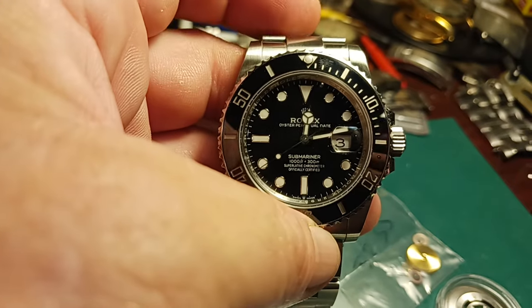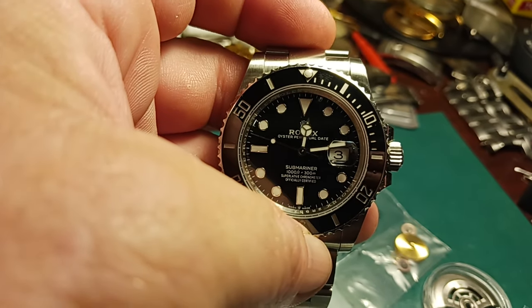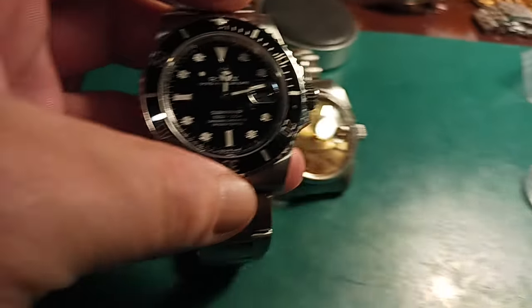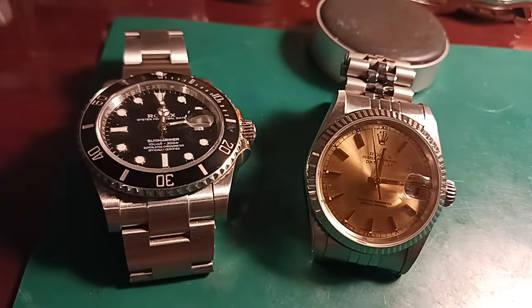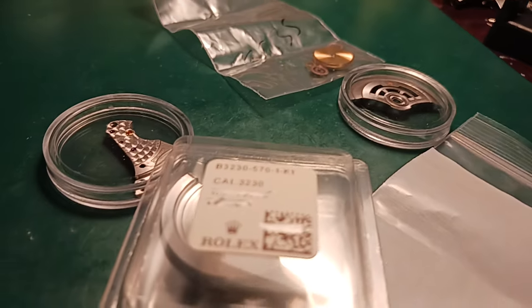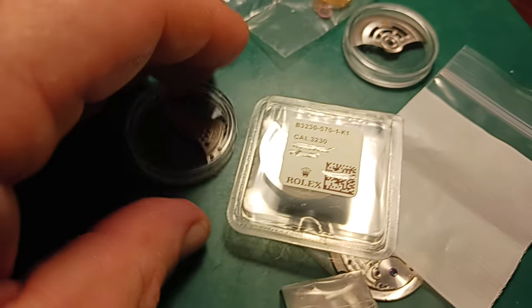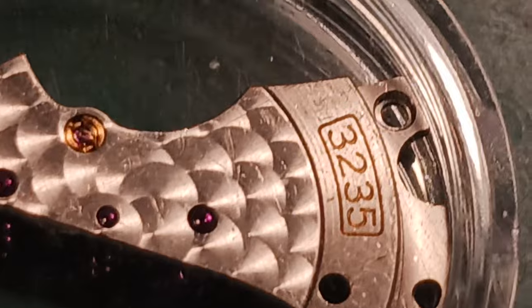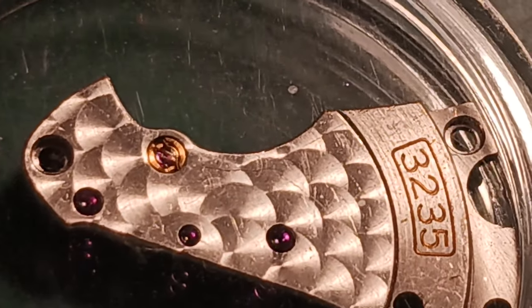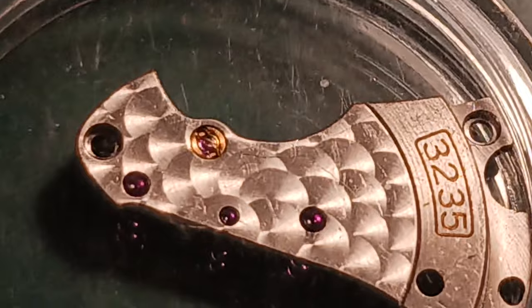I know that these are almost 100% like the actual Rolex movement, and being as such I want to show absolute respect to the movement itself. Other videos will come to follow as we start this process, and hopefully it'll only be three or four videos from different angles as we move along. People will be able to make their notes so they themselves can do exactly what we're doing here on the bench today. Now let's come back in and zoom in on this movement bridge — look how beautiful that actually is, absolutely gorgeous.